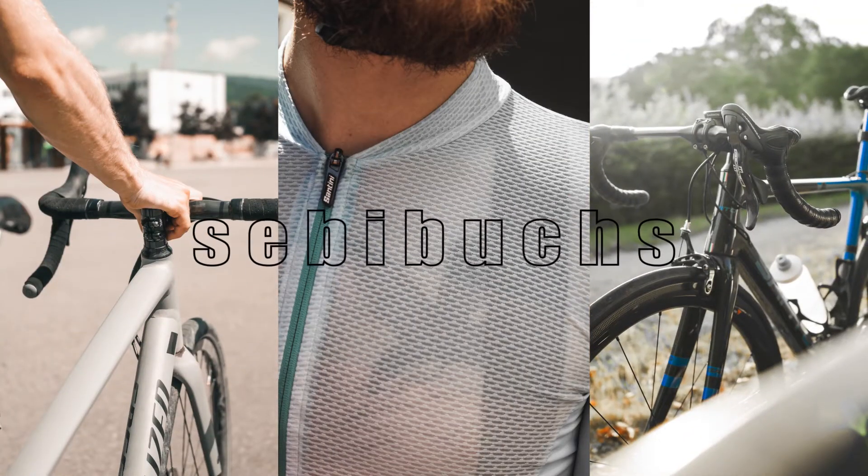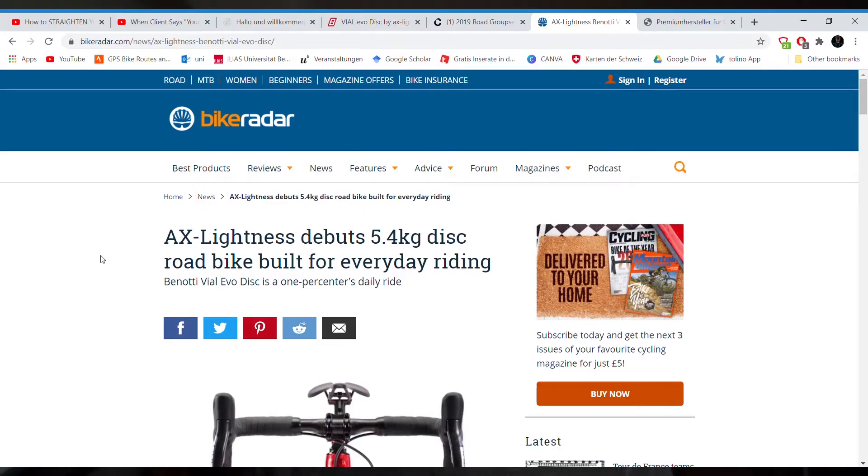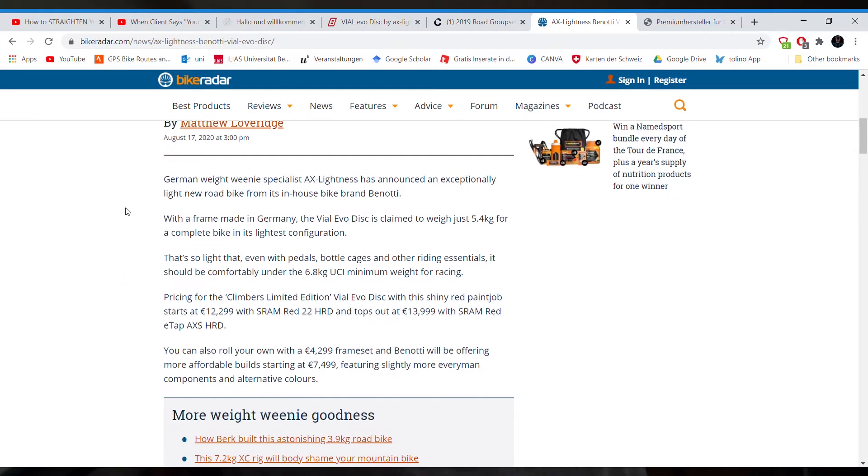Recently the German manufacturer AX Lightness came up with an ultralight road bike with disc brakes — 5.4 kilograms is what they claim. There's already been a bunch of reviews on it, but I thought I'd share my own comments and criticism on it. So we're here on Bike Radar — let's check it out. We have the AX Lightness debuting a 5.4 kilogram disc road bike built for everyday riding, they say.